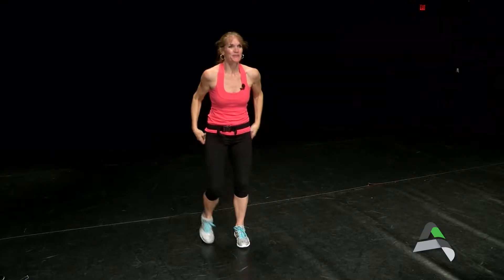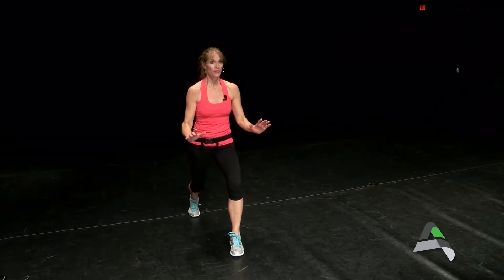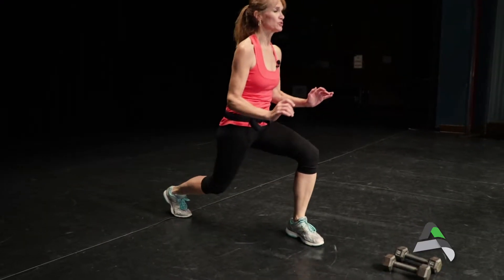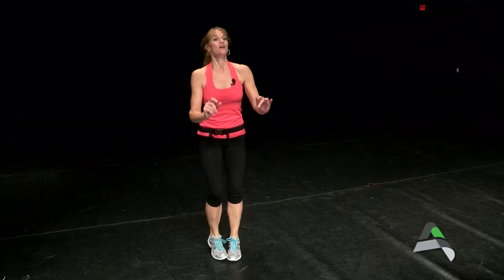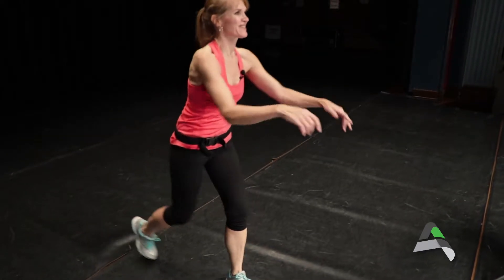We're almost done with our circuit — back to a cardio move: jump lunges. Start with three pulses down — one, two, three — then on count four, jump and switch. If you want to modify, take out the jump, but you can still get the cardio effect by pulsing and reaching up with the arms.